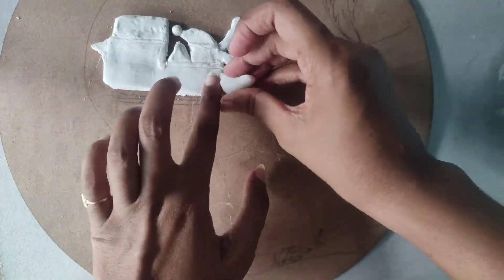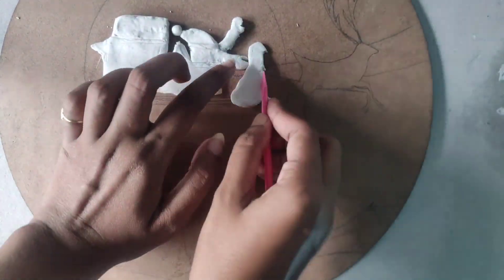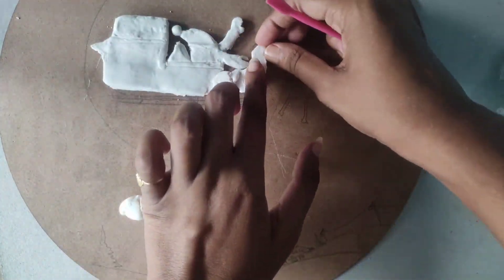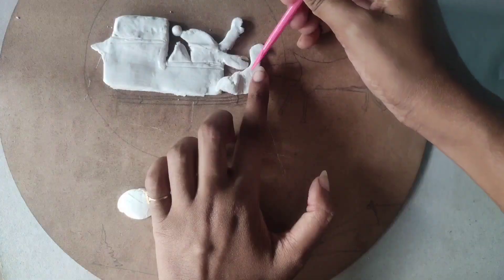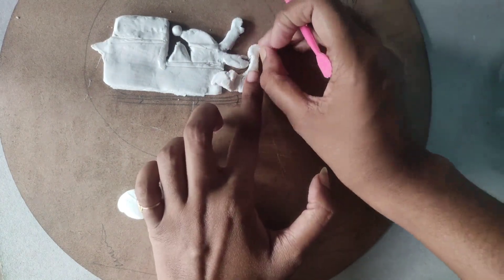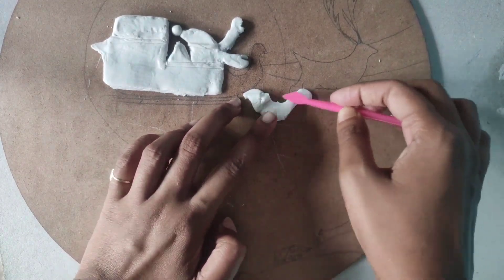Now take a ball of clay and give it a shape for the front of the coat — it looks like a bird's beak. Cut the extras, and to join the edges scratch them together and smooth the areas. Do this part following the same process you used to make the coat.